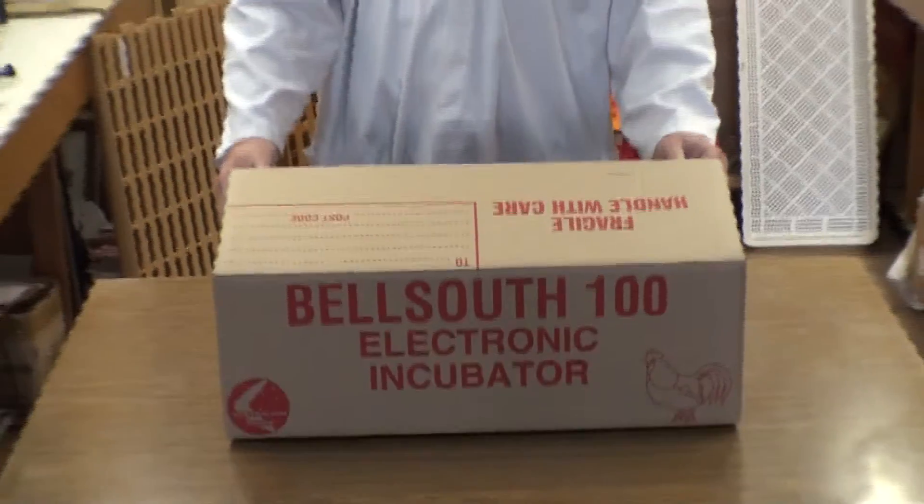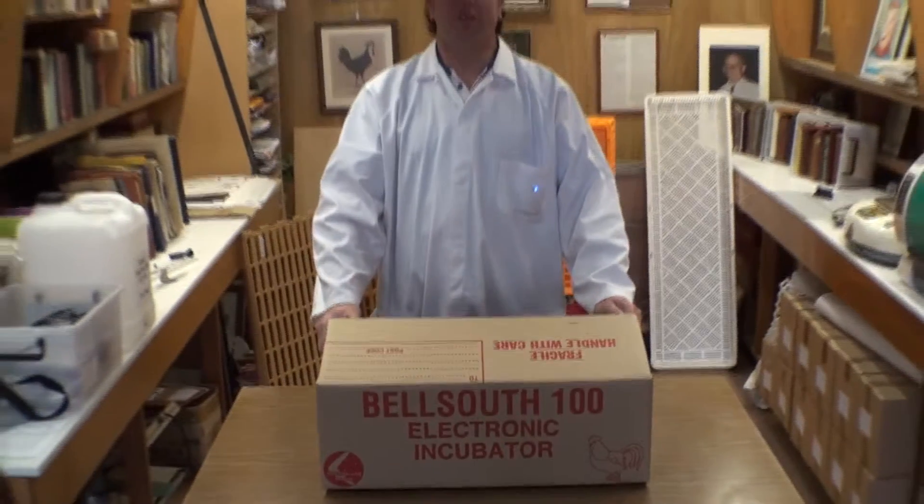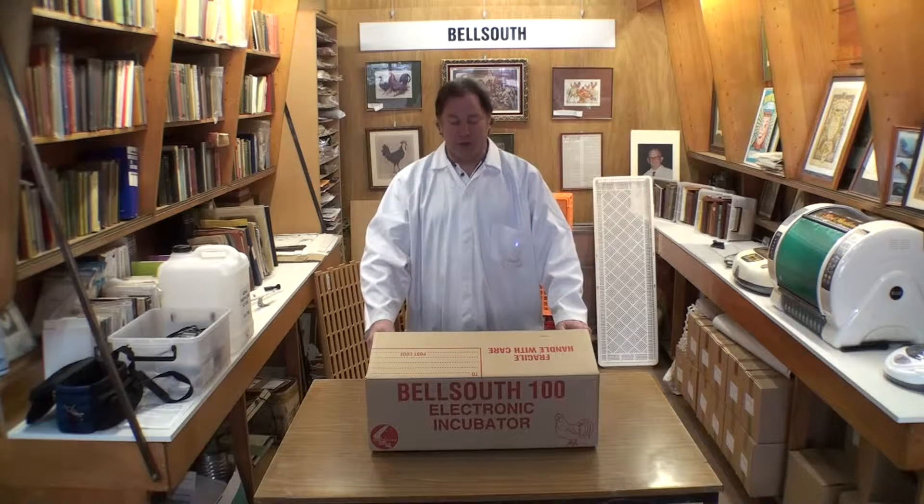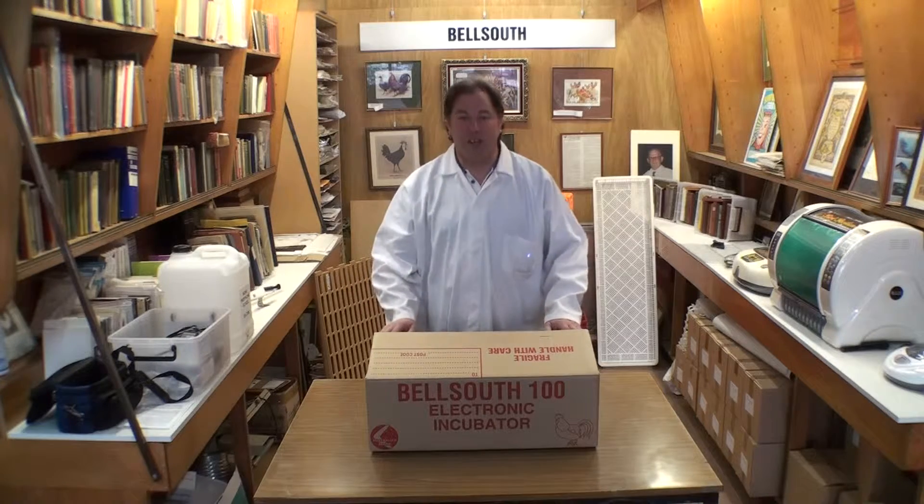Thanks for joining Bell South for our instruction sheets on how to use a Bell South 100 incubator. Over the years many thousands of this incubator have been sold across Australia, making it the most popular small incubator in Australia's history. But we have lots of people ring up saying please can we have an instruction sheet? There hasn't been one online because it was never produced online, only ever as print, so we decided we'd do it by video.